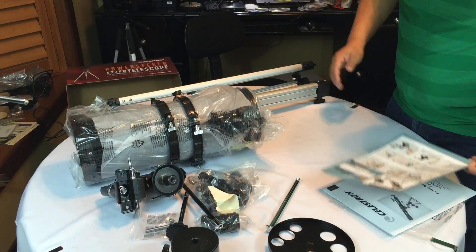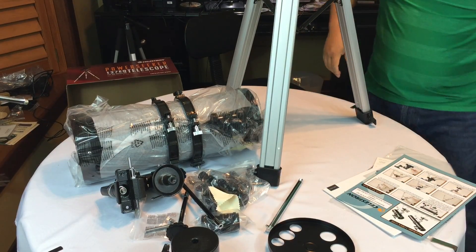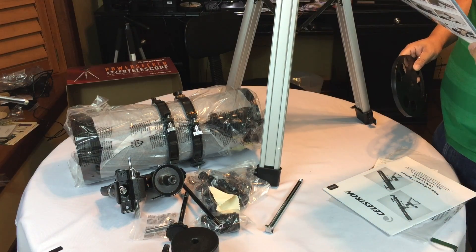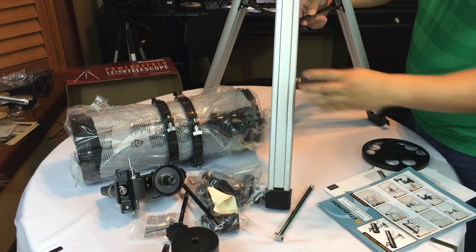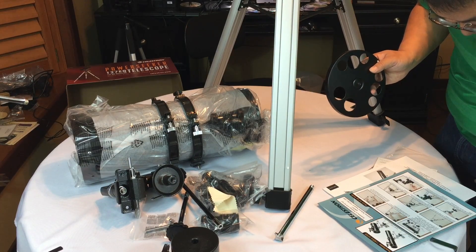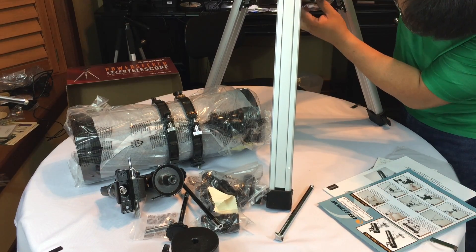I consider myself a smart guy so I'm going to try to put this thing together. It's a little more intimidating than I thought — I've put together a lot of assemble-at-home furniture and didn't think it would be much harder, but it definitely seems more complicated. First, you open the tripod, spread the legs outward until they're fully extended, and push down the center leg brace. Then you place the accessory tray on top and thread it into the threaded hole in the center of the leg brace. There's a little screw already in there, and I'm going to put it in the center tray.